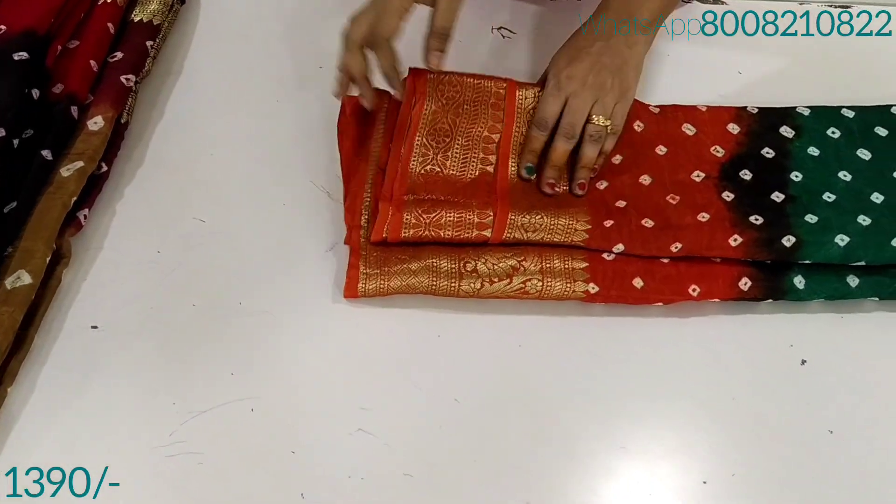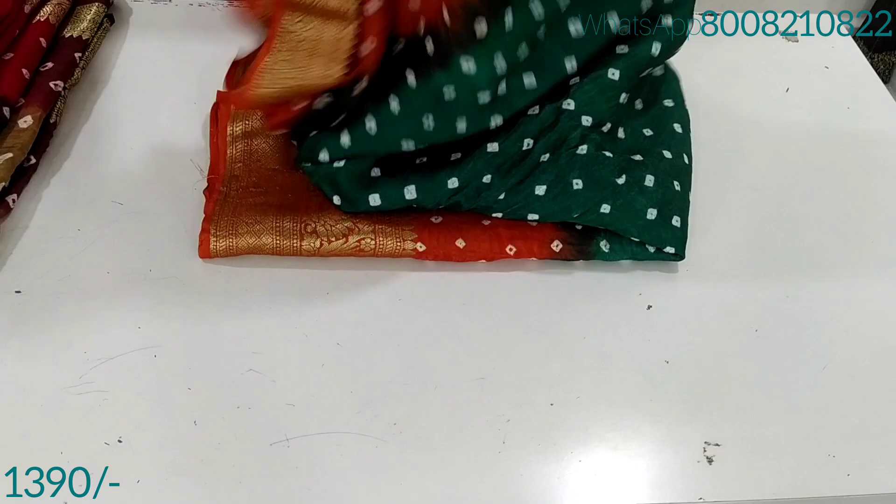This is $13.90 for free shipping, minimum $25.00 for free shipping. If you are looking at my channel for the first time, please don't forget to subscribe to my channel.